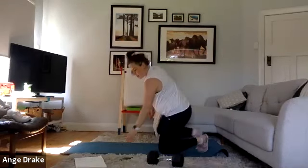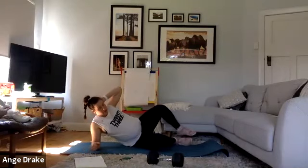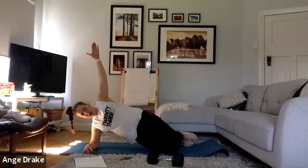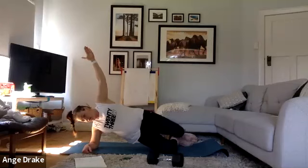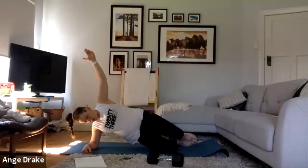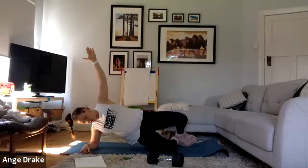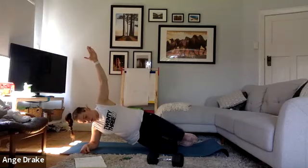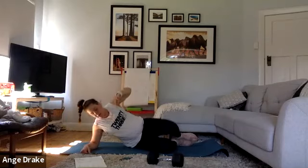Back into mountain climbers, or if you're joining me, side plank. We're back on our original side. Lifting out of your waist if you're doing side planks. Push those legs. Amazing — that's block two done.